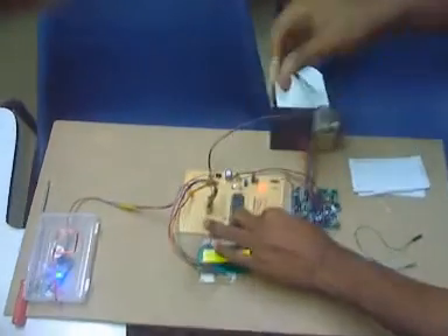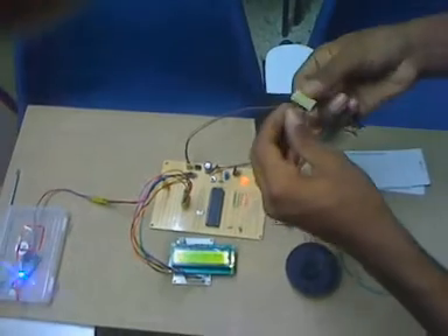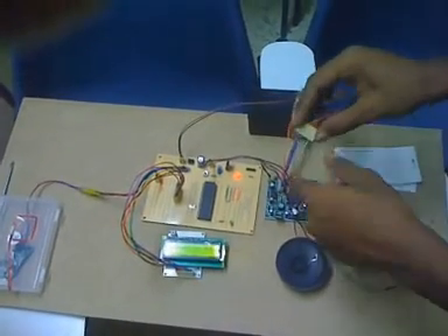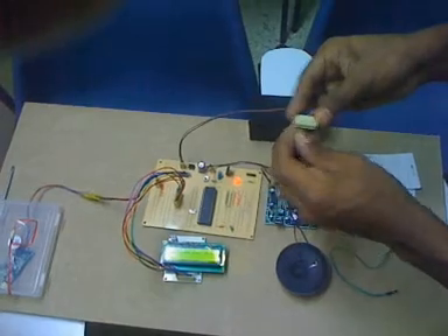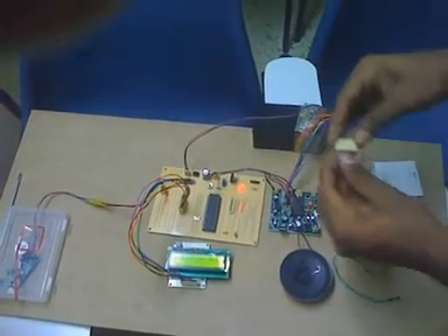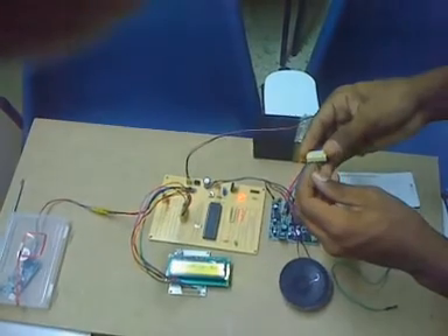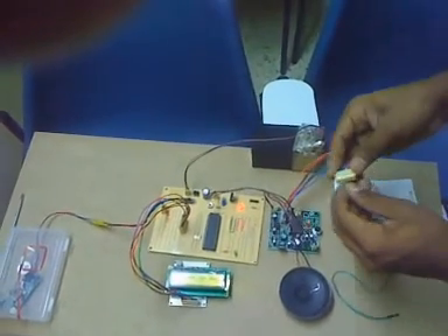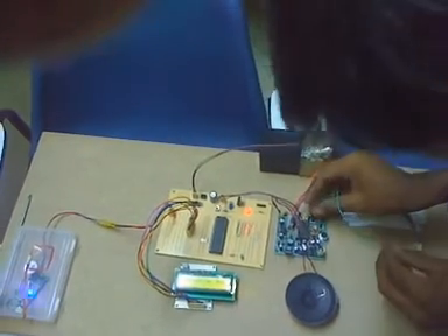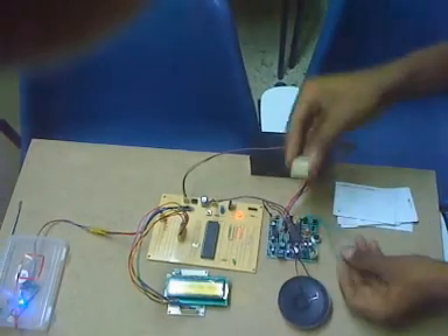Now I will start recording each of the bus announcement voices. I disconnect the module and identify the correct slots — slot seven is for bus one, slot six is for bus two, slot five is for bus three, and so on. I will start recording from slot seven. Short the two REC pins and connect to ground to begin recording the bus announcements.